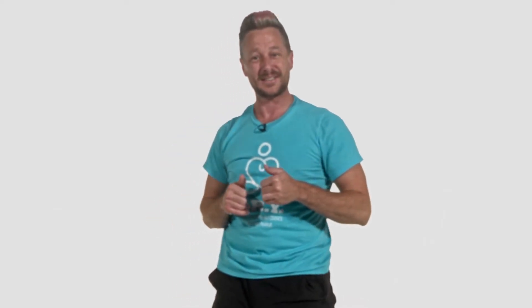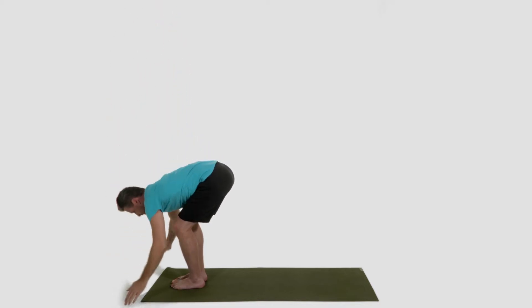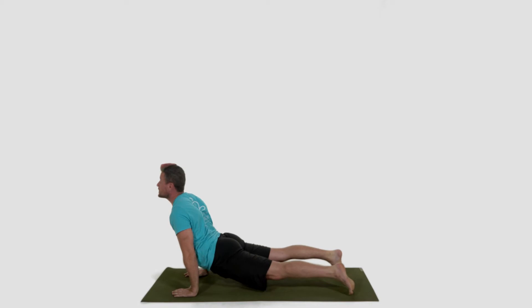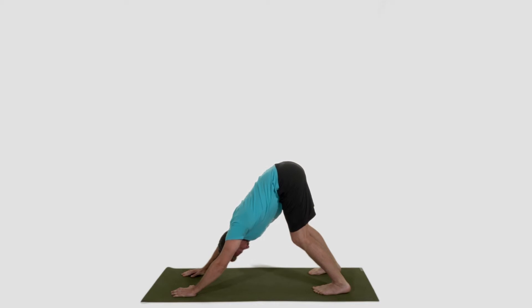Now we're going to move through some sun salutations. These sun salutations are meant to burn up all that excess energy that we carry. Remember to express your choice as we're moving through — practice as fast or as slow as you want. And if you sit or lay down and breathe, you're still practicing this method. Step to the front of the mat. Inhale, arms overhead. Exhale, swan dive forward. Inhale, halfway lift. Exhale, plant your hands, step back, lower down, half push-up. Inhale, up dog. Exhale, down dog. Rock out your I am's here: I am powerful. I am prosperous. I am healing.